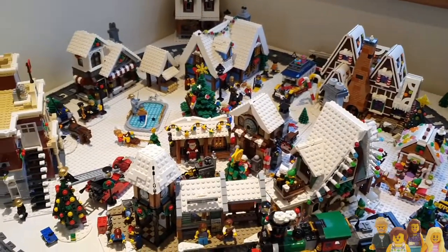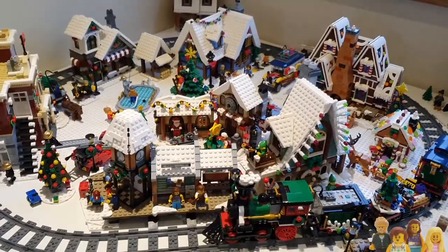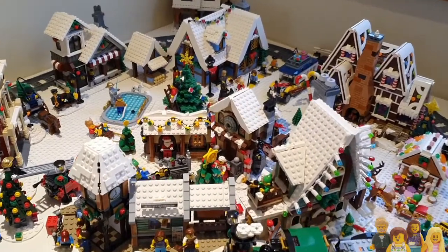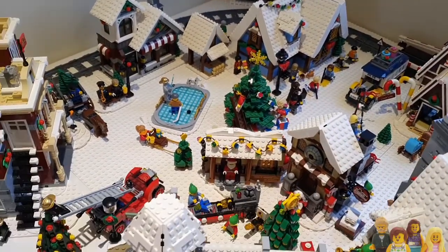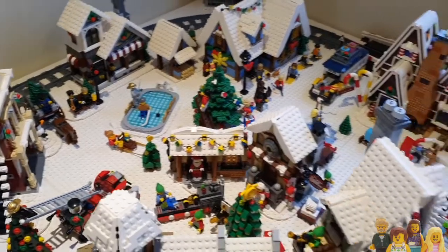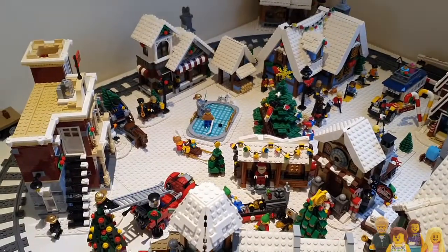I think it's all turned out pretty well because you've got the fronts on view from here of most of the buildings, but also the minifigures will have a decent view from that main Christmas tree point where I think we set up the camera. So it's definitely worth going and looking at that minifigure view.